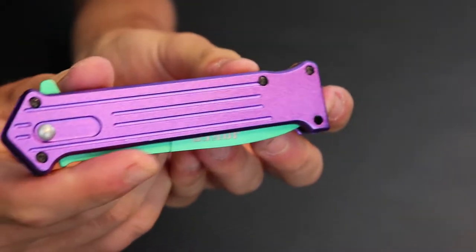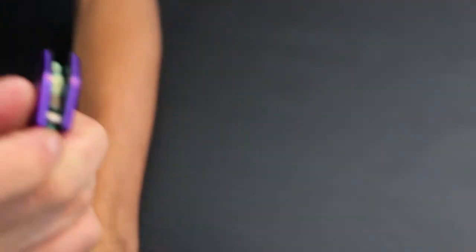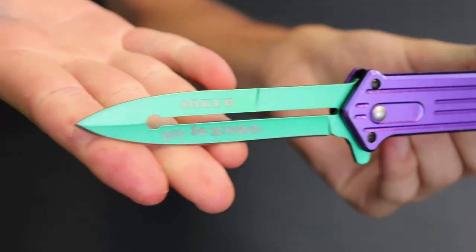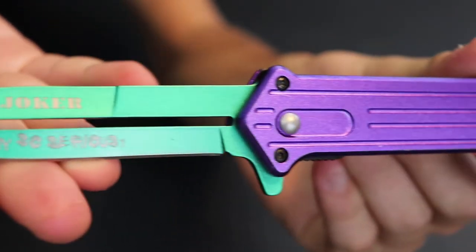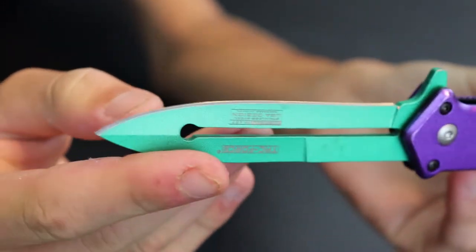Pretty nice overall good-looking knife. Anodized - looks like aluminum - green stainless steel blade. You can see 'Why So Serious' right there, the Joker branding. Just a super nice look to it.